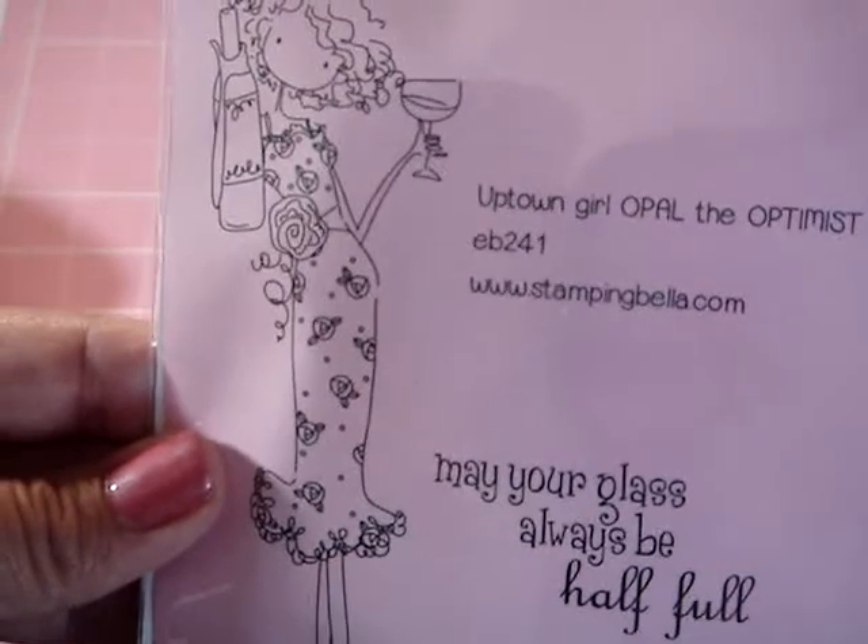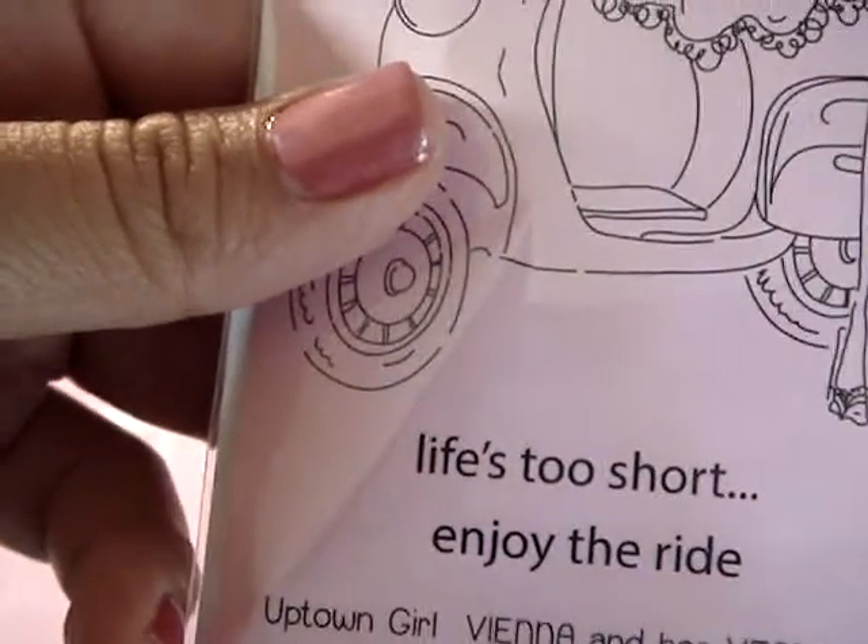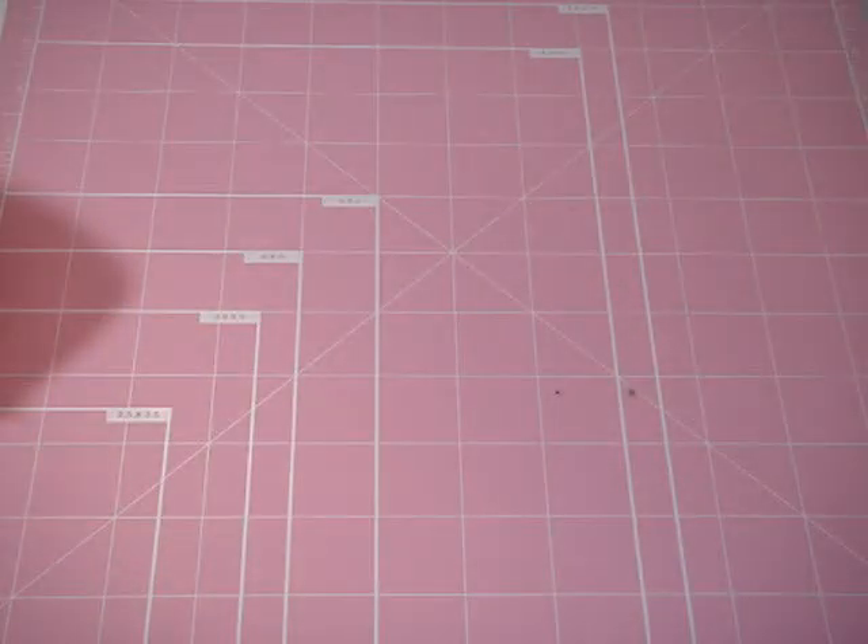And the stamps, guys — I don't know if you guys have seen them. It's that McBella. They come with really cute quotes. Uptown Girl, Opal the Optimist — really cute. The Vespa Girl says 'Life's too short, enjoy the ride.' And I think the other one says 'May your glass always be half full.' Super cute. I also got Birthday Anya and My Sunshine.